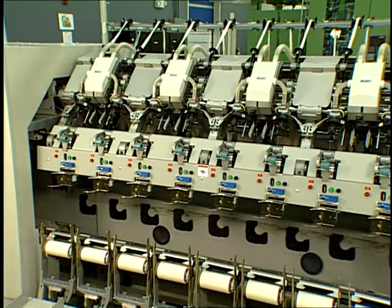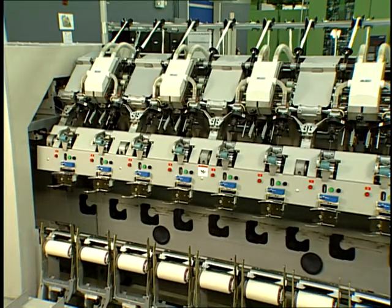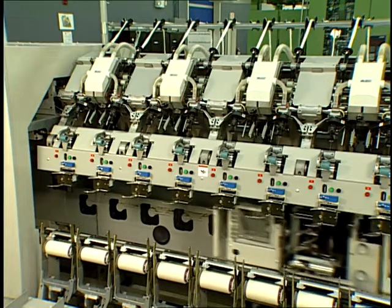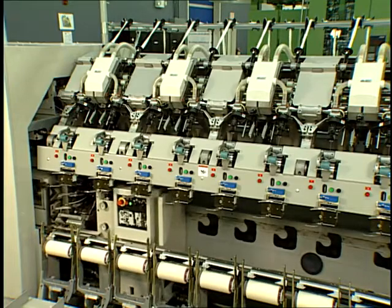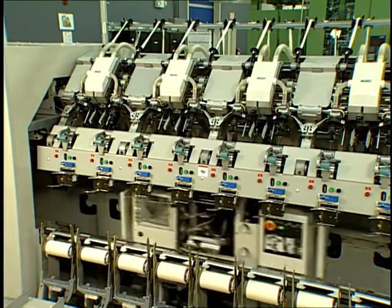The largest end-use market up to this point has been for sheeting and print cloth. Recent advancements in the latest generation of machines have made this high production system more forgiving to shorter fiber length, and thus to cotton use. This has broadened the technology's versatility and appeal to more end-use possibilities.